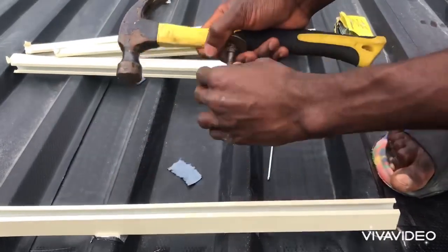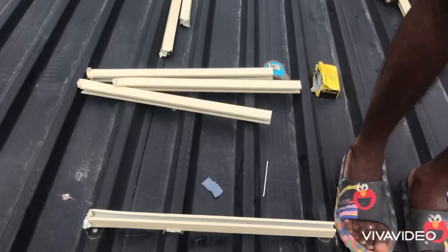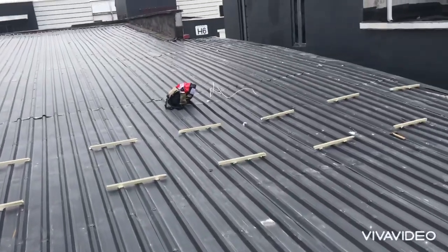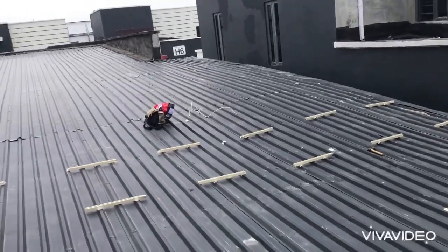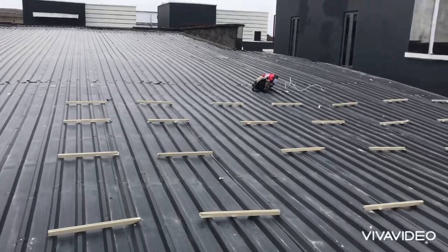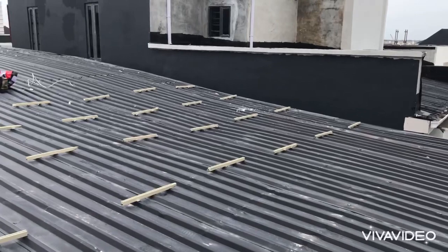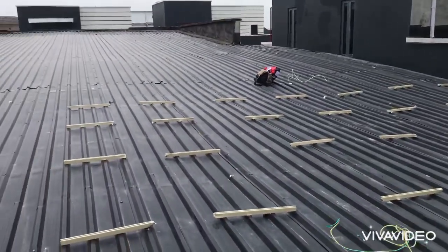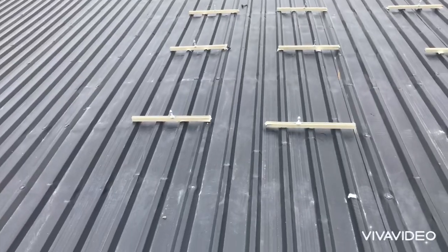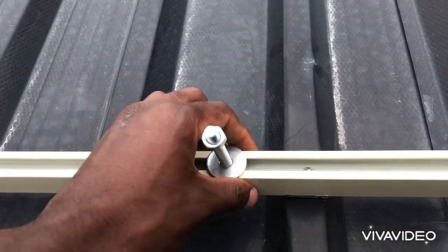When you are done putting in the nails, you have to do a pull test to make sure your rack is well installed and won't come out. The rack for the six panels has already been installed, and now for the 12 panels, as you can see, everything is well done and in good shape. Make sure everything is according to your measurements so you don't make mistakes.